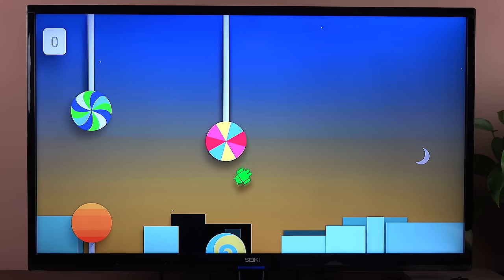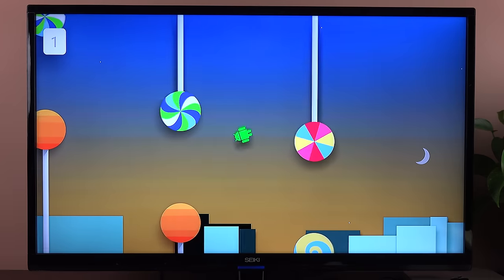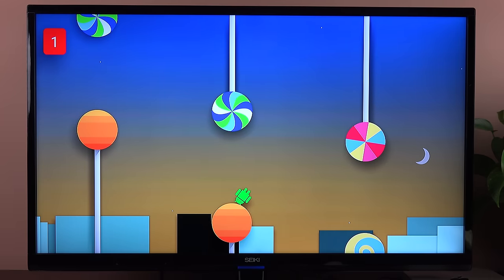Clicking the version brings up the lollipop logo, and if you keep clicking it, it brings up this Flappy Bird-style game — which is kind of nice. Of course, I'm absolutely terrible at this game. It's very frustrating — at least I got to one.